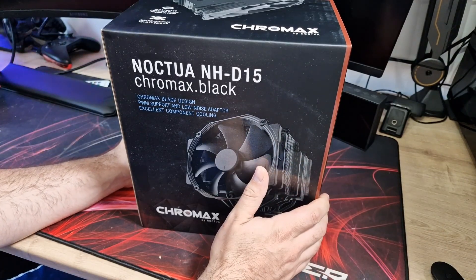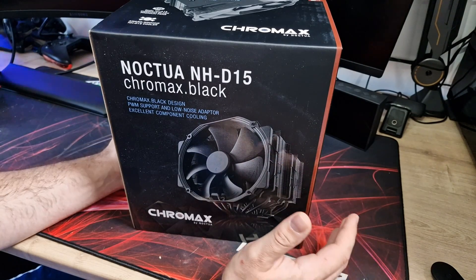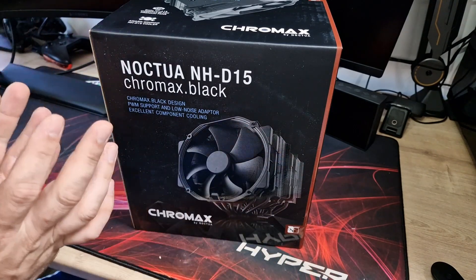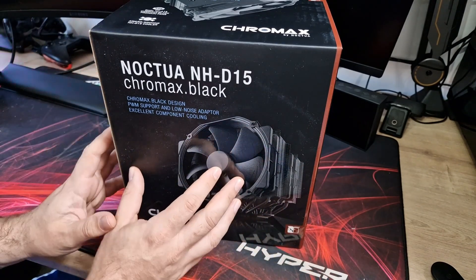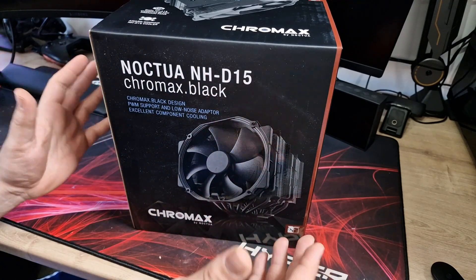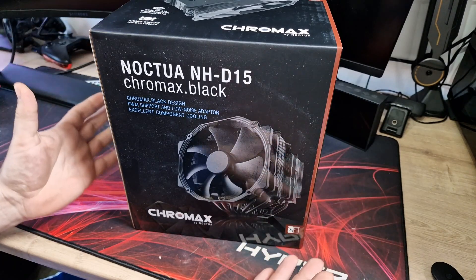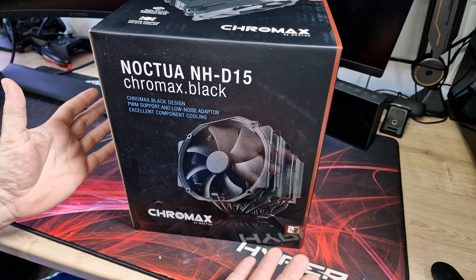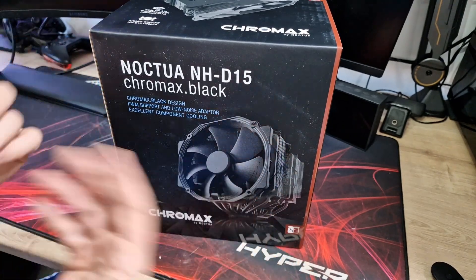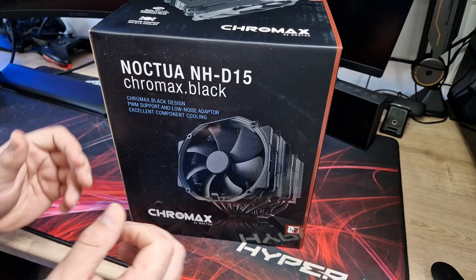So the Noctua NH-D15 — I've got the Chromax Black version. It's available in the standard version which is their usual brown colours, but I'm personally not a fan of the brown colours so I've decided to get the Chromax Black version. It's a little bit more expensive but I personally think it looks absolutely incredible. It's a very well known cooler and a lot of people have done videos about this, so we're going to take a quick look at the box and then unbox it.